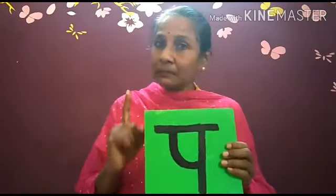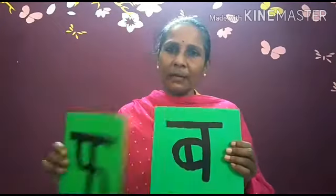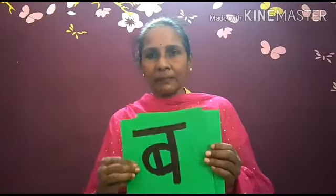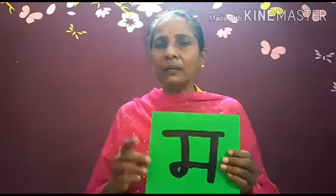Bachcho, ab Pa varg family mein kaun se akshar hain? Chalye hum dekhte hain. Pa se Patta — Pa, Pa, Pa. Iske baad Fa — Fa se Pal — Fa, Fa, Fa. Iske baad Ba — Ba se Batak — Ba, Ba, Ba. Iske baad Bha — Bha se Bhavan — Bha, Bha, Bha. Iske baad Ma — Ma se Machli — Ma, Ma, Ma. Bachcho, Pa varg ke aksharon ko kaise likha jaata hai? Kaun kaun si baaton pe dhyan dena hai? Chalye hum dekhte hain.